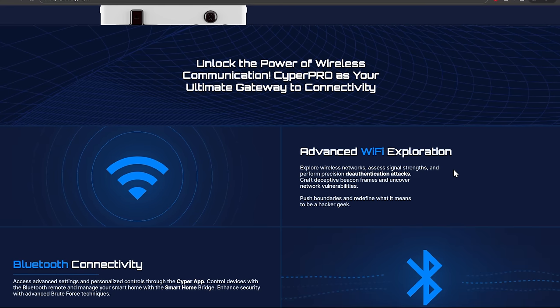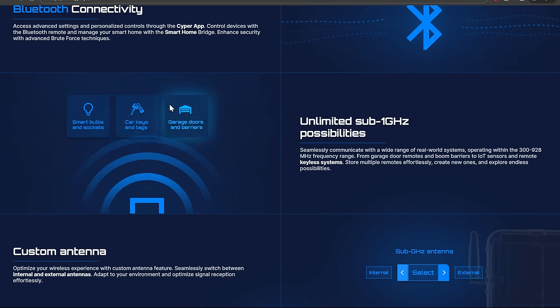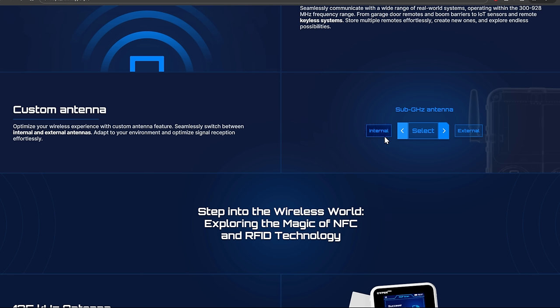Advanced Wi-Fi exploration, as we talked about before. Bluetooth connectivity — very cool. Car keys and tags — let's not do that because that's not going to work. Garage doors and barriers — most of those are rolling codes, so unless they've figured out the algorithms for those rolling codes, it's going to be really hard to use any of those features. But the custom antenna, again, I'm super excited about that — you can really expand the range of the CC1101 by a ton with a good antenna.